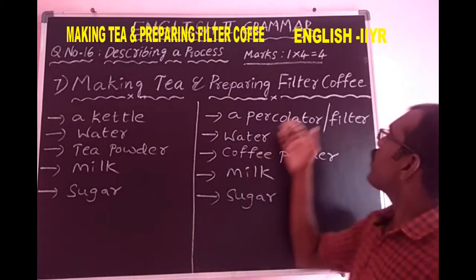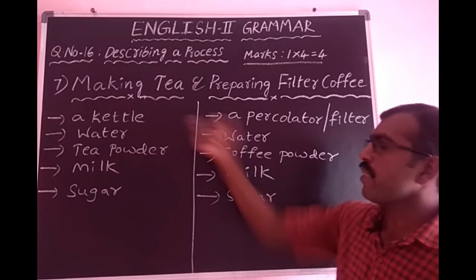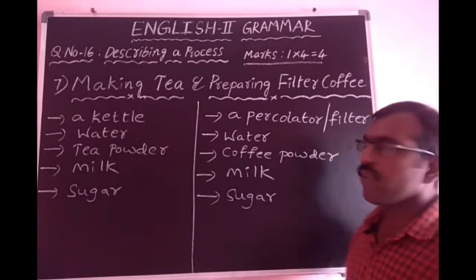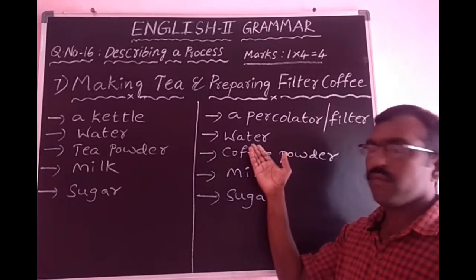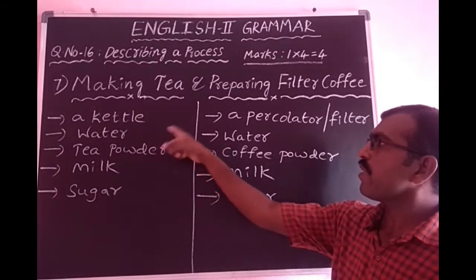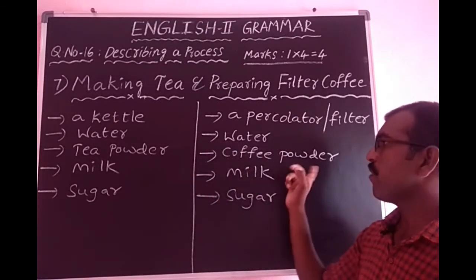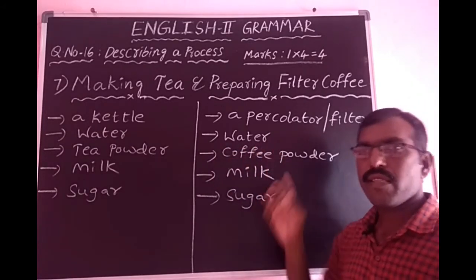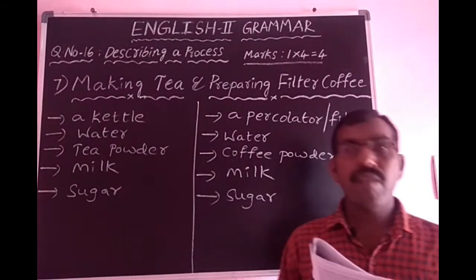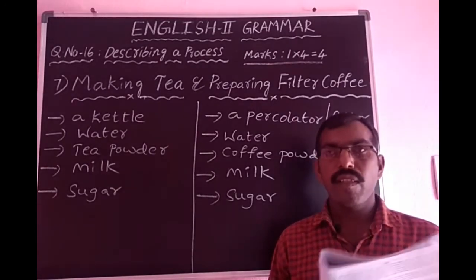Next, preparing filter coffee. So, how to prepare filter coffee? First of all, I will explain. I will read the passage. Listen carefully, students.